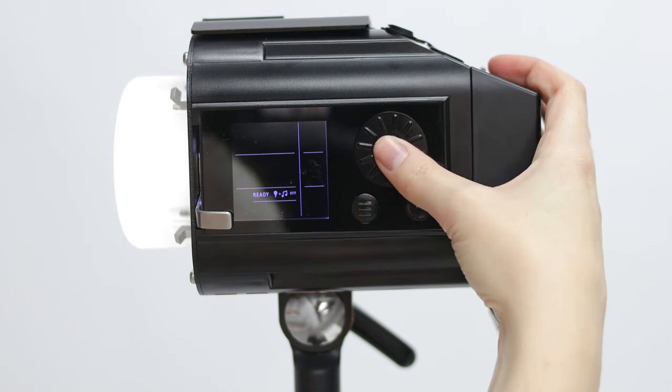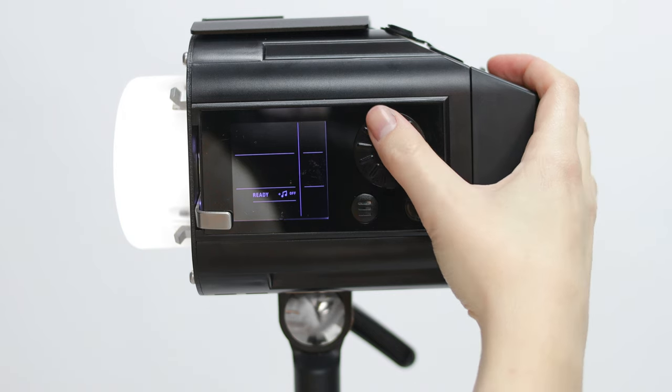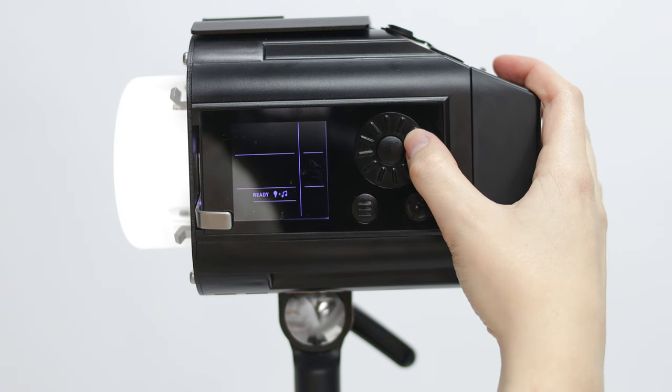The next setting is for indicating that the flash is ready. The options are model lamp, audible, both, or off. The model lamp will dim when the flash is fired, then return to the set brightness when the flash is recycled. The audible indicator will chirp to indicate the flash is recharged and ready to fire again.